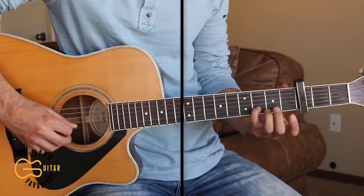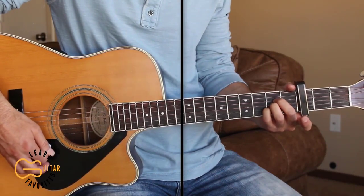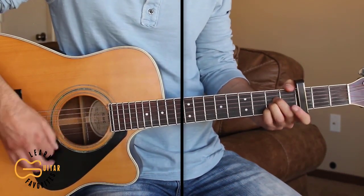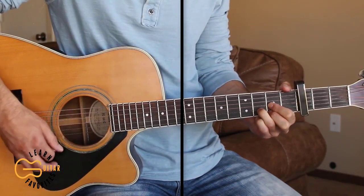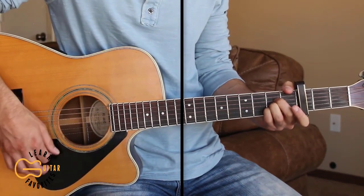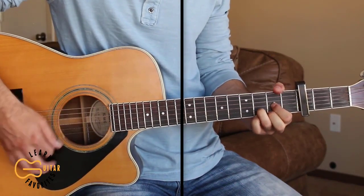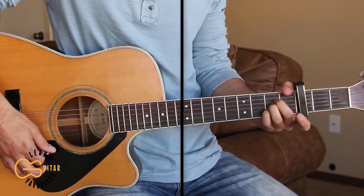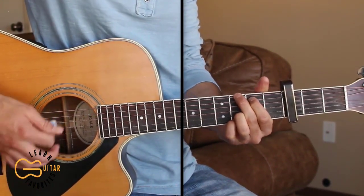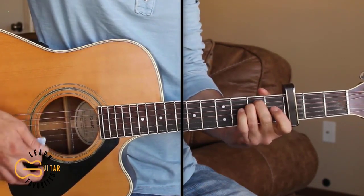Right there I'm starting out with the third fret here on the second string before going to the A major. And to end that chorus I'm just walking down from the G, then adding the bass note up here while I'm playing that D chord to the E minor.